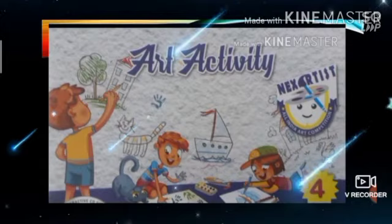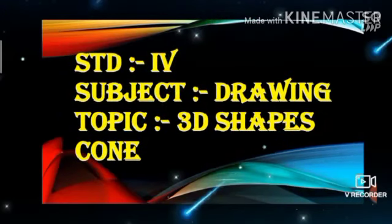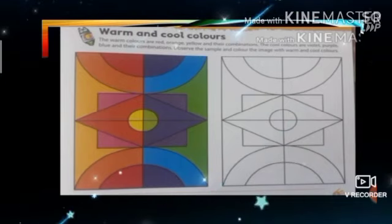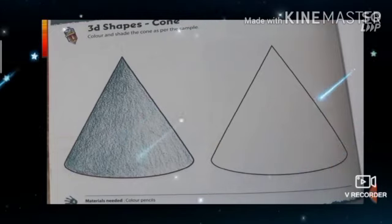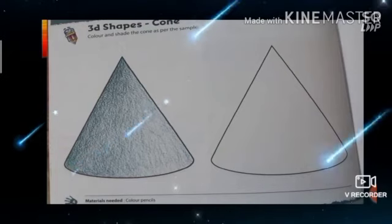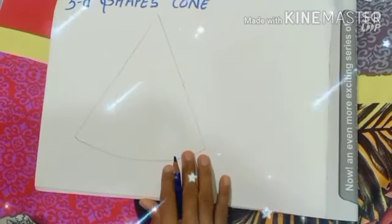Our next topic will be 3D shapes. In the first topic you have done warm and cool colors. Now students, your 3D shape cone has been given to you — how to color it. They have mentioned here: color and shade the cone as per the sample. The cone has been given to you, and I will teach you how to color it and how to do the 3D shape cone by coloring it.